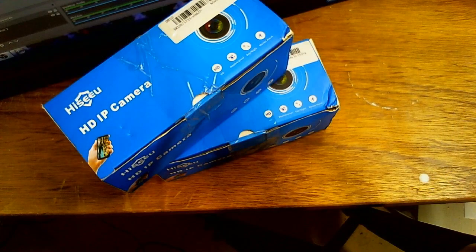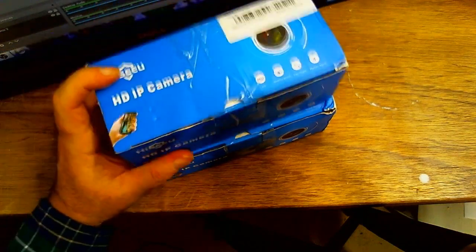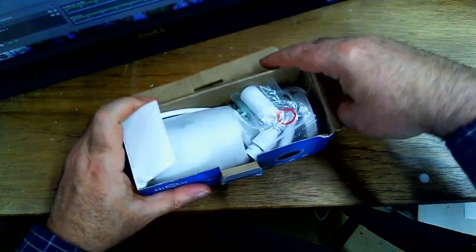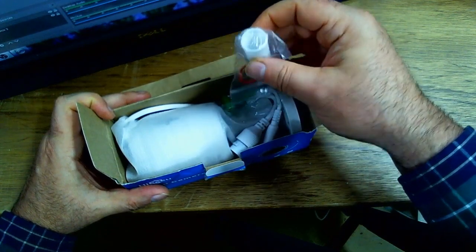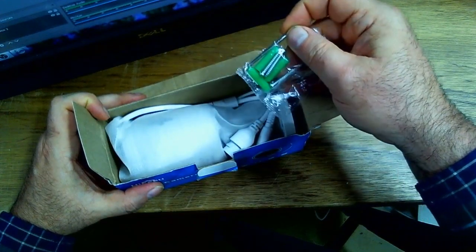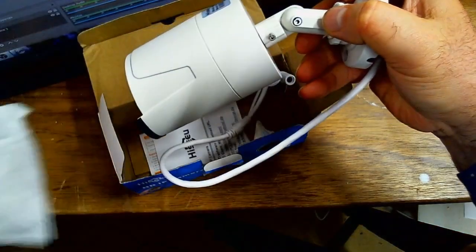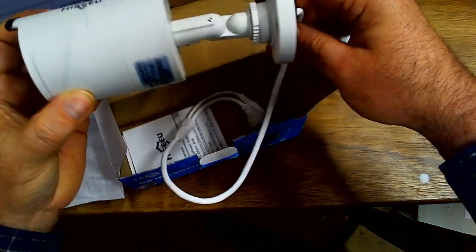So we're going to bring a camera in here and open these up to see what's in the boxes, then take a look at the specifications on the website. They came in a plastic bag, taped closed. So we're going to open one up — they're both the same. The camera is a HiCU HB612.